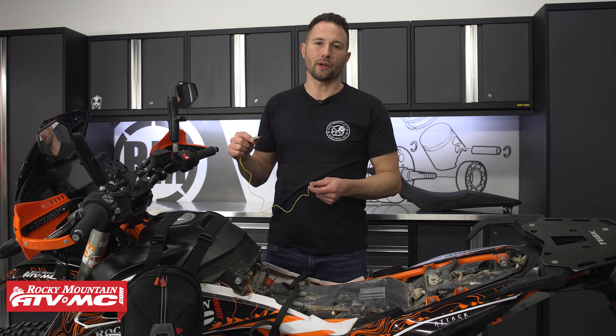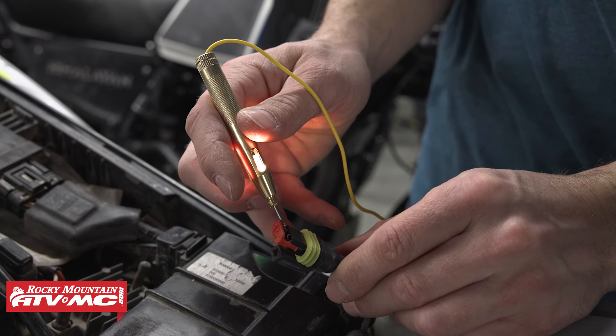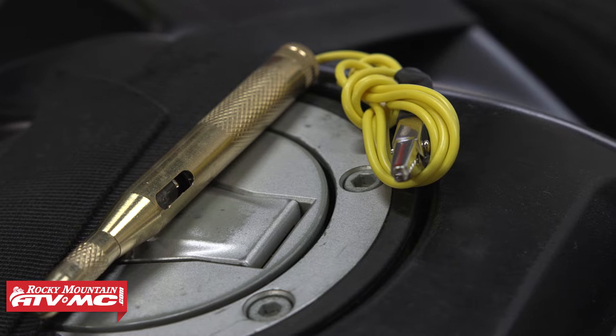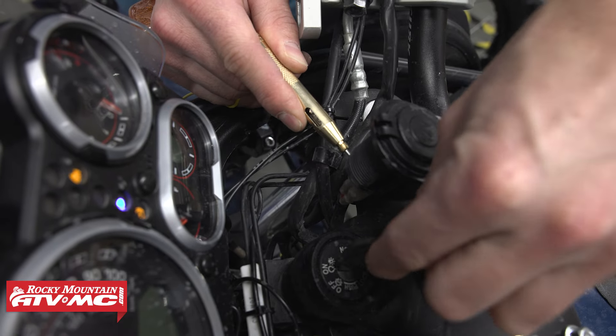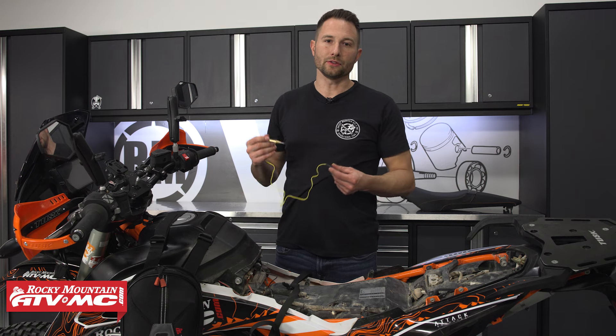So that's your closer look at the Tusk Mini Test Light. This is going to save you a lot of headache and help you troubleshoot any issues that you might have with your electrical systems out on the trail. This is going to be able to test for power throughout those wires, and you can switch where you have the clip and test for a good ground as well.